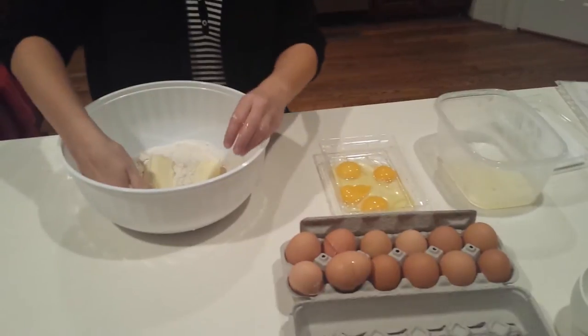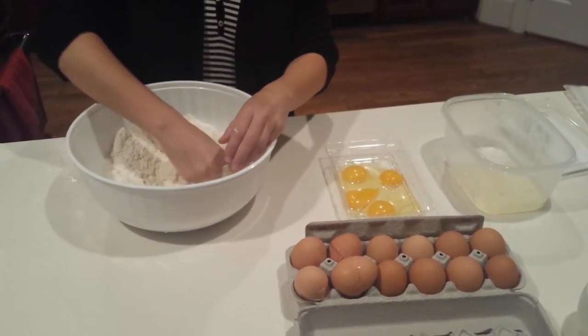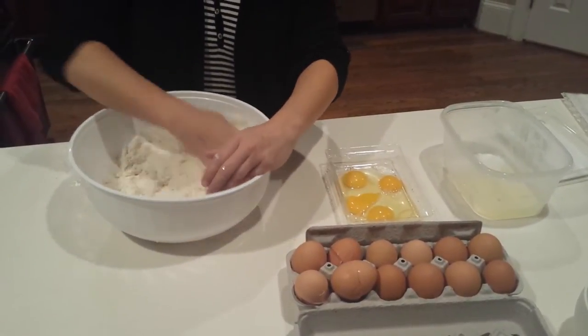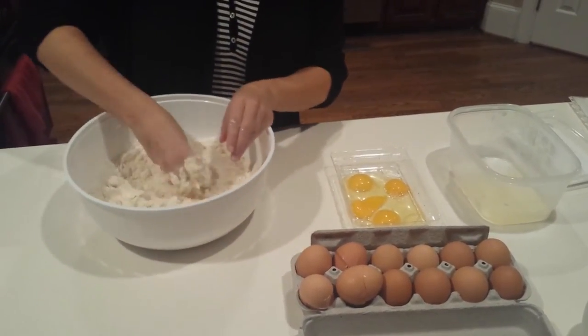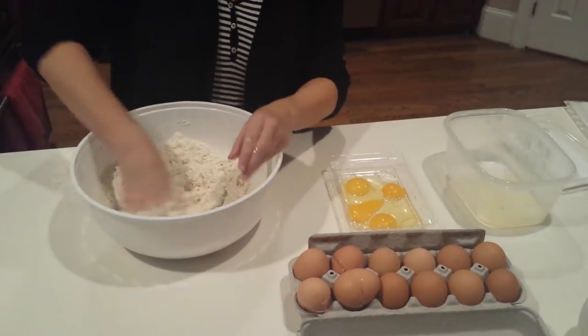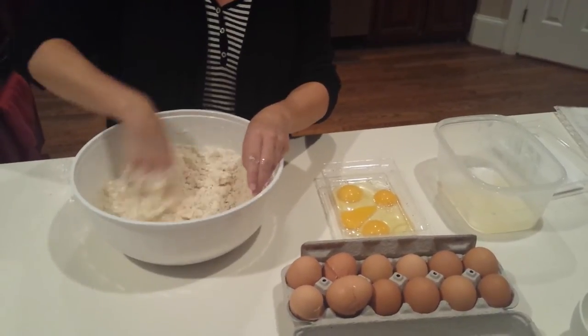I'm going to come in here with my clean hands and go ahead and break up all that butter. You just want to break it down. It is softened butter — I know many pastry chefs use cold butter, but because I typically refrigerate my dough, it does not need to be cold when you're mixing it. You'll find it's much easier to mix in.